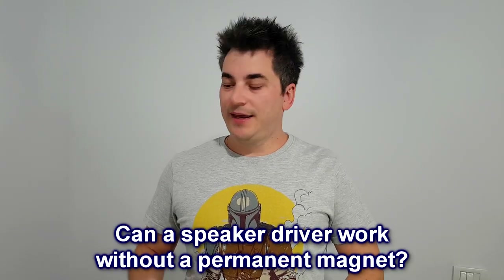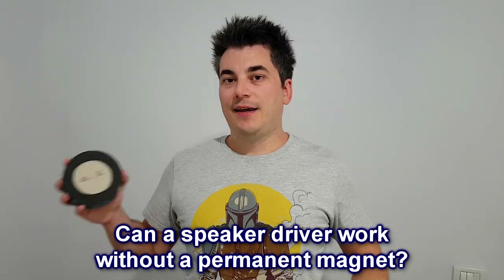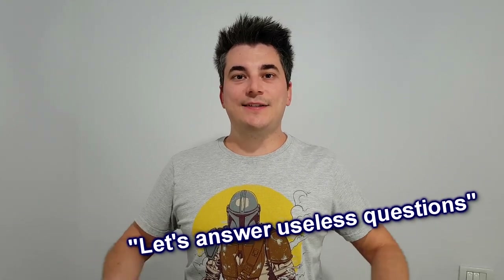I got this question many times: can a speaker driver work without a permanent magnet? I actually never got this question, and from now on I never will, because today I'm gonna answer it. Hello guys, my name is Sorin, welcome to a new episode of Let's Answer Useless Questions.